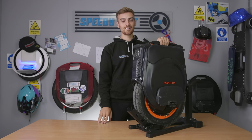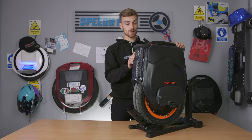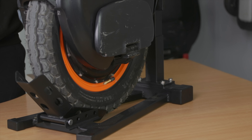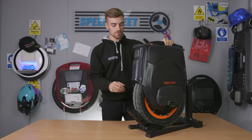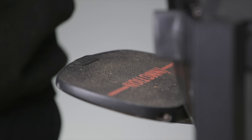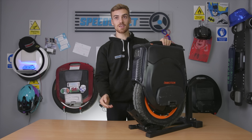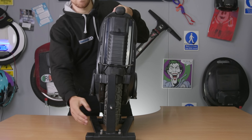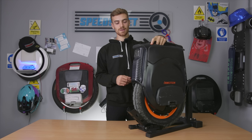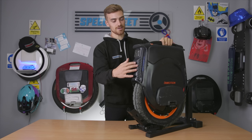You also have the same kickstand at the back of the wheel, although we're not actually using it because we really like this pro unicycle stand from the Speedy Feet store. Having used this wheel, the kickstand is a little bit temperamental and we'll tell you about that later. You've got the same footplates with the same sandpaper, skateboard-style texture on them for grip, and the same lights on the front and back.